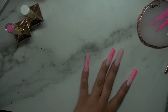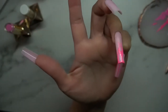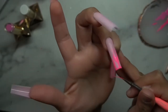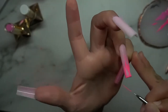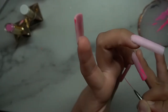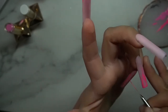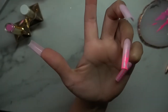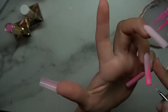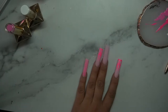I wanted to do some checkers on the pinky — I thought it would look super cute. I'm mapping it out and making the lines as thin as possible, because the thicker you apply the gel, the thicker the lines look and the checkers end up looking staggered. Keeping the lines thin gives more of that clean checkered pattern.